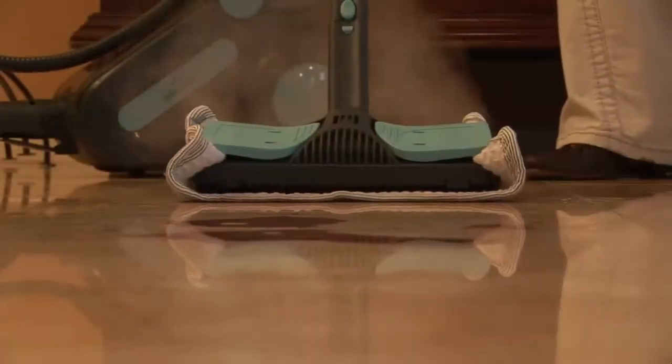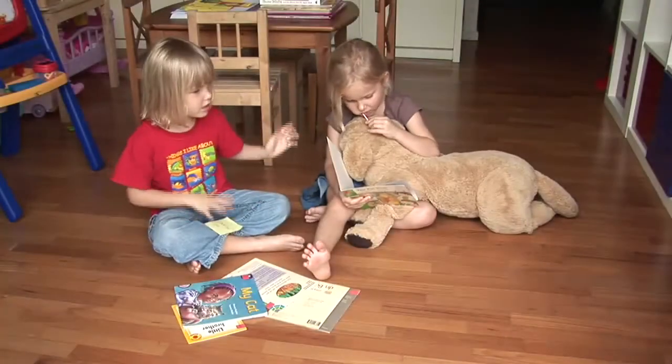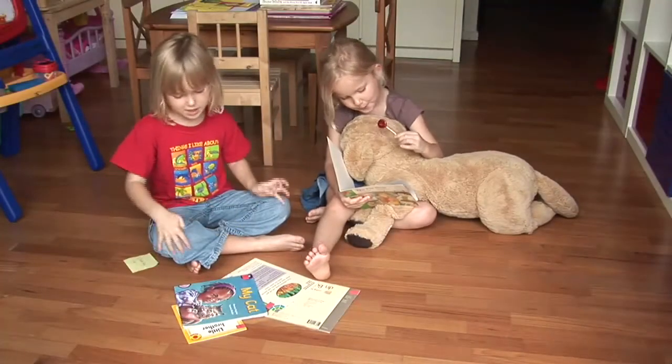Accidents can happen, but you can count on the Steam Supreme to take care of them right away. And it's comforting to know that you can remove both visible and invisible dirt, especially in those places where children like to play.